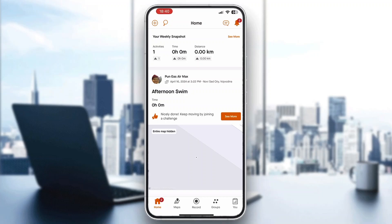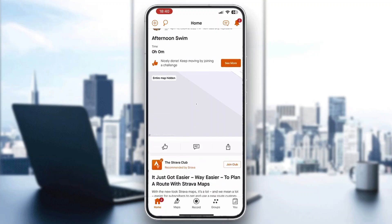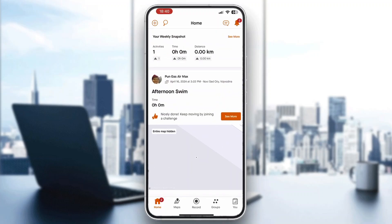After logging in, you'll be greeted by the main home page of Strava, where you can see all your stats, your progress, and so on. Now let's see how to draw a route.